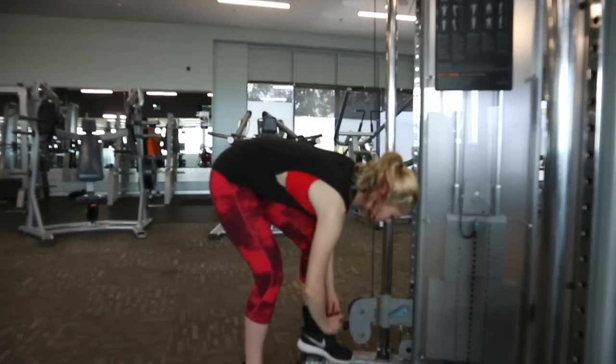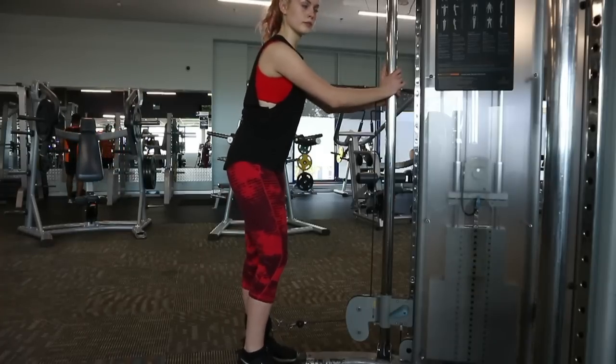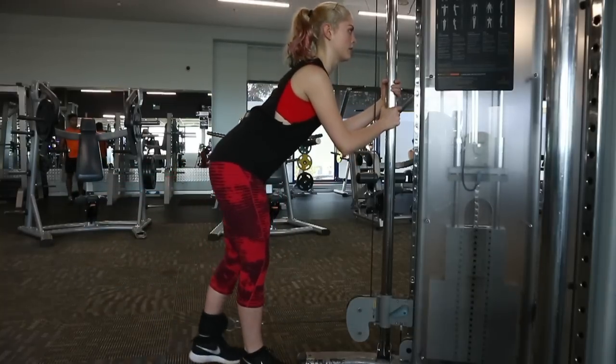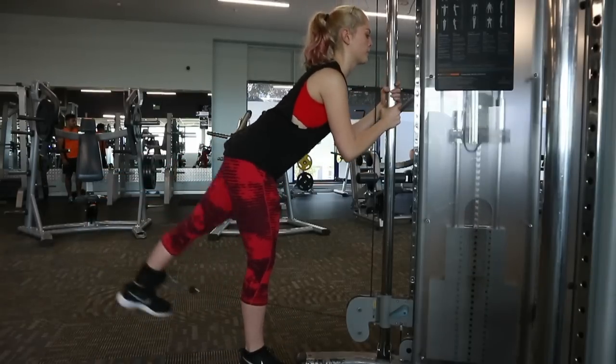This is another exercise I envisioned Margot did after reading that article. It's a combination of a cable kickback and an arabesque, so I'm not quite sure what to call it. I'm using a very lightweight and focusing on squeezing that cheek at the very top. Make sure you do it evenly on both sides, otherwise you'll be a bit lopsided.